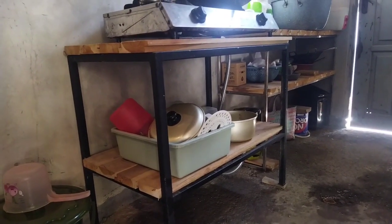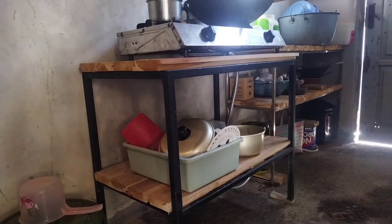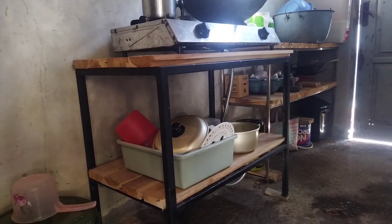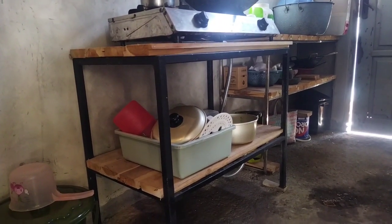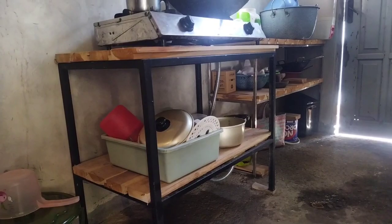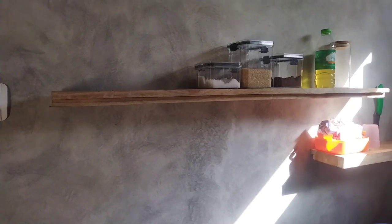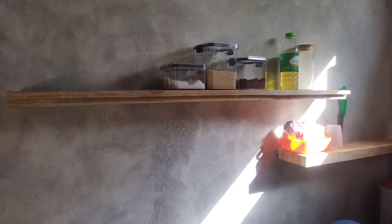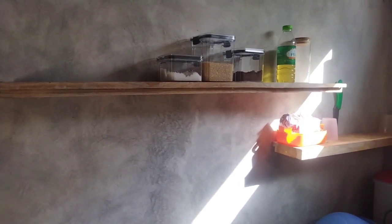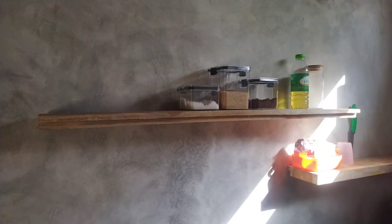Nanti biar rapi seperti dapur-dapur yang lain, bisa ditutup dengan partisi, bisa partisi berupa papan. Kalau sesuai dengan konsep rumah ini, bisa juga menggunakan aluminium, sehingga barang-barang yang ada di dalamnya menjadi tidak terlihat berantakan. Kemudian untuk tempat-tempat seperti gula, kopi, dan sebagainya, cukup papan jati ditempelkan di tembok, sudah bisa untuk penempatan barang-barang seperti itu.